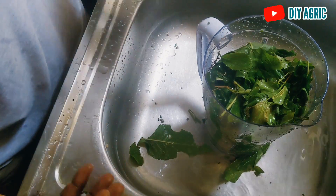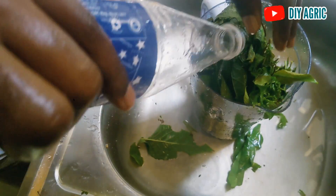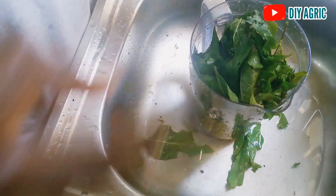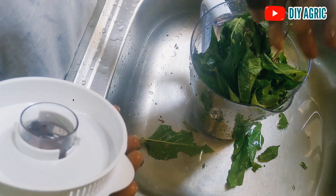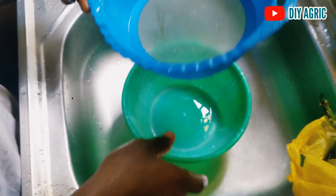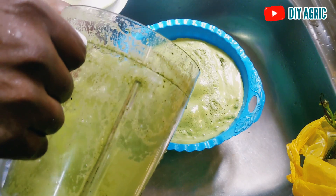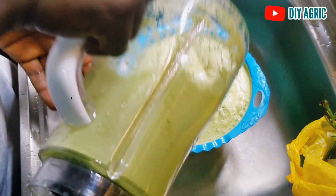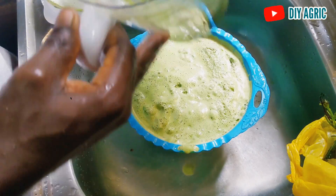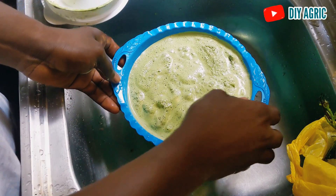I have just about 500 mils of water here. This is enough to blend the leaves easily without struggling with the blender. We are just going to cover this now and proceed to blending. There are two ways to sieve. First, I can use this sieve — the pores are still quite large but it is good enough if you are just using the bitterleaf juice with manual drinkers.